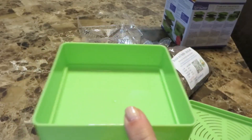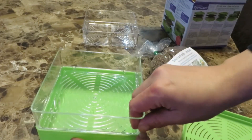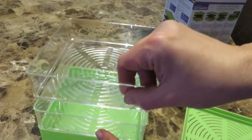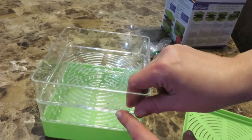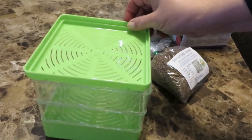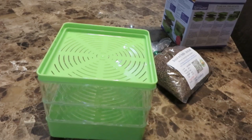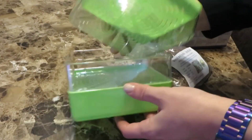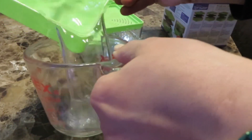The sprouter comes with all the pieces you see here. The green tray on the bottom is the catch tray to catch the water as it's draining. Then there are two clear plastic trays so you can sprout two levels of seeds, either the same seeds or different seeds in each tray. There is also a lid that fits on top. The top has drain holes, as do the two clear trays, so you pour water over the top and it drains down through each layer and collects in the bottom tray, which you then empty. The bottom tray holds about a cup of water, so don't pour more than a cup over the top.